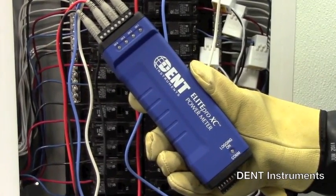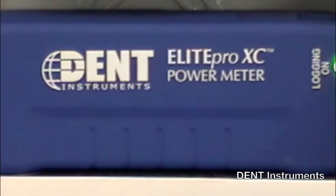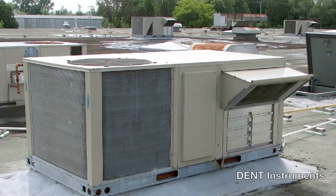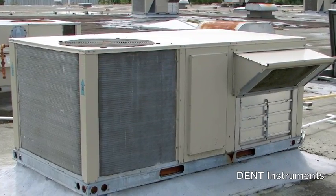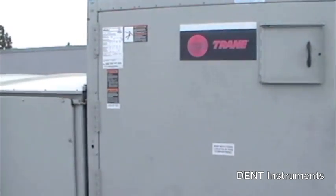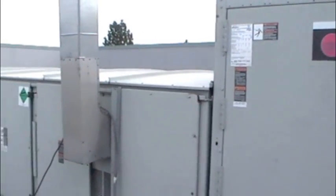All this in the industry's most versatile, compact, and cost-effective energy data logger. The Elite Pro XC is ideal for short and medium-term load studies, energy audits, measurement and verification projects, and power condition monitoring.